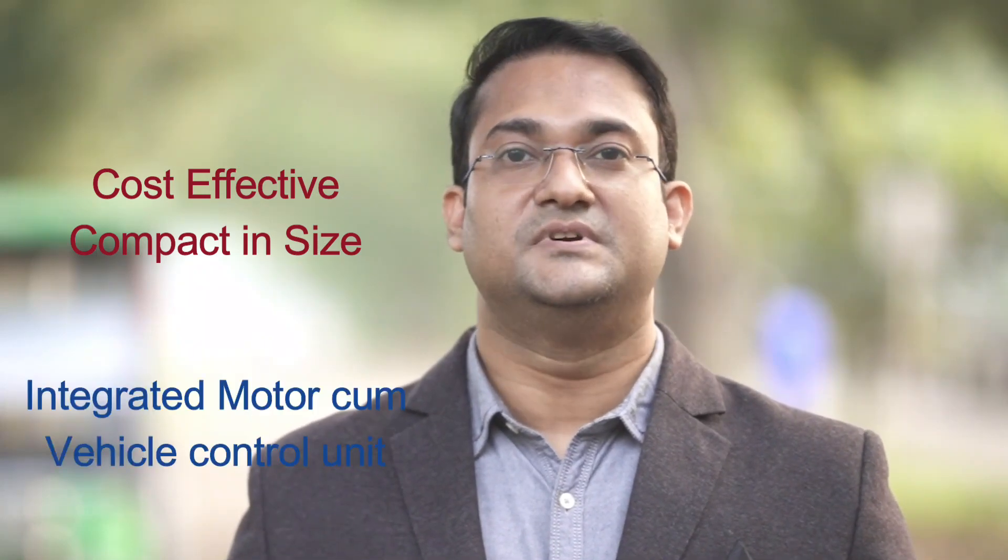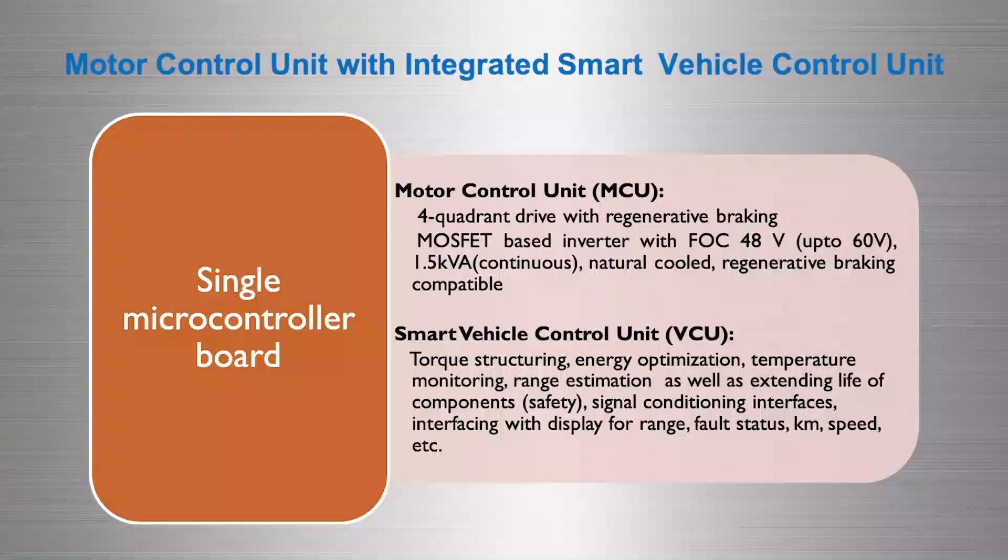To address this concern, we have developed an integrated motor-cum-vehicle controller unit for electric three-wheelers. In high-end electric vehicles, these are two separate units. But to make it cost-effective and compact in size, we have developed them into a single unit.